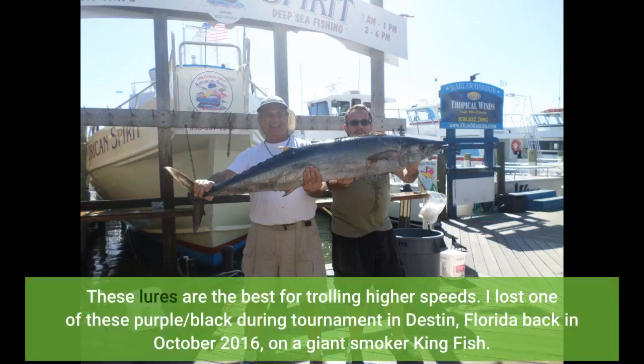These lures are the best for trolling at higher speeds. I lost one of these purple and black during a tournament in Destin, Florida back in October 2016, on a giant smoker kingfish.